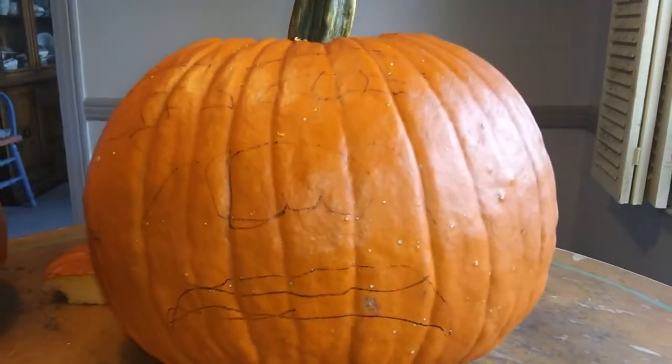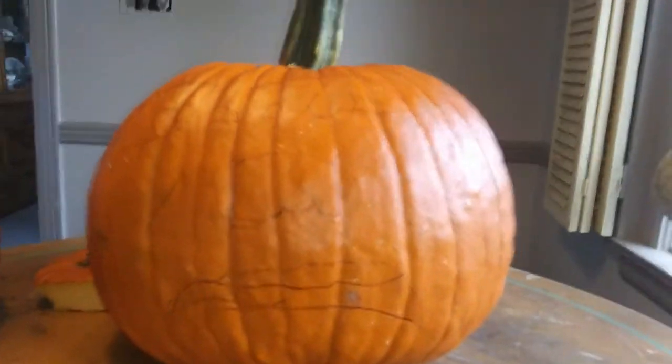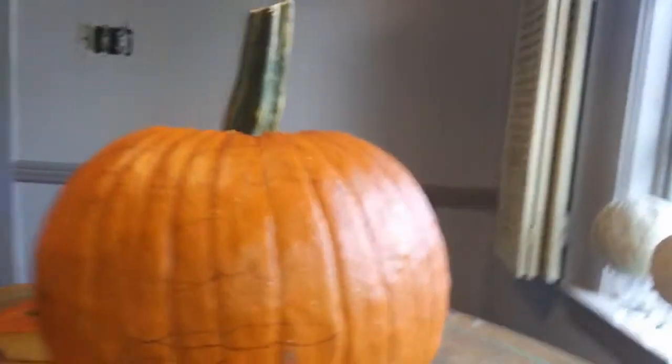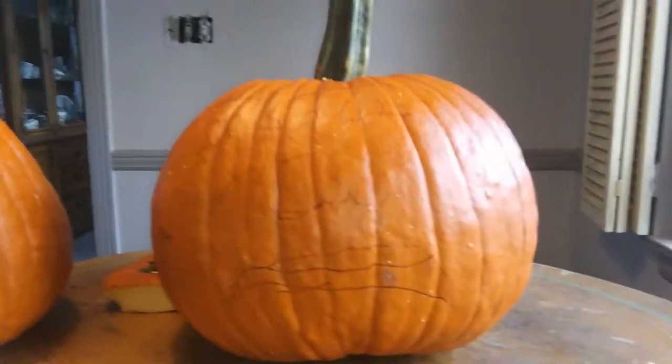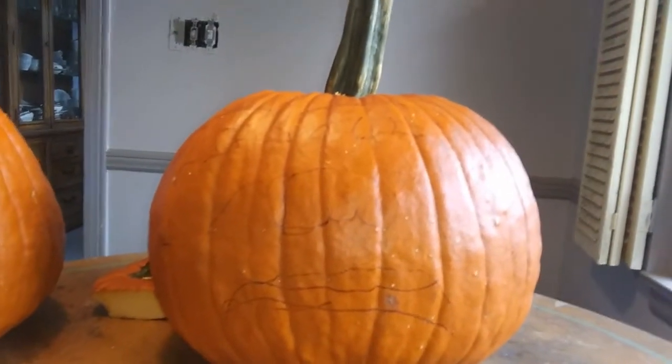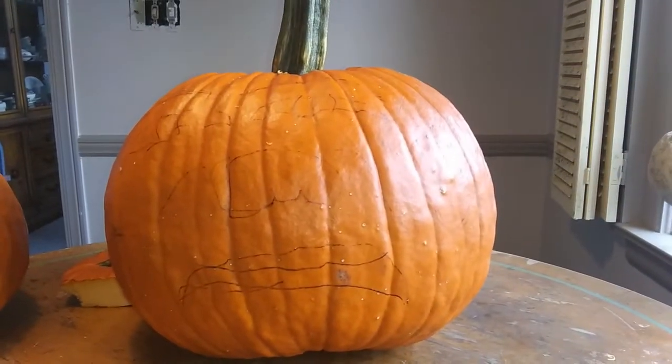So now I have the pumpkin here with my face on it. I tried to make it like Zach's face because the ZNA Halloween special is coming soon, so I wanted to make a face out of Zach. When we come back next, I'm gonna have this pumpkin carved, so let's do this.